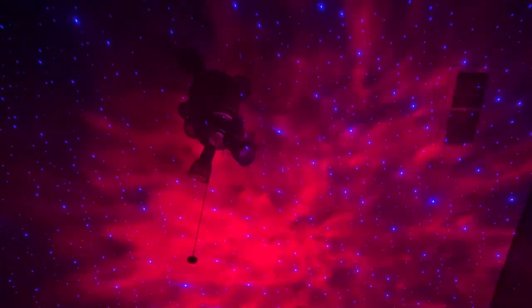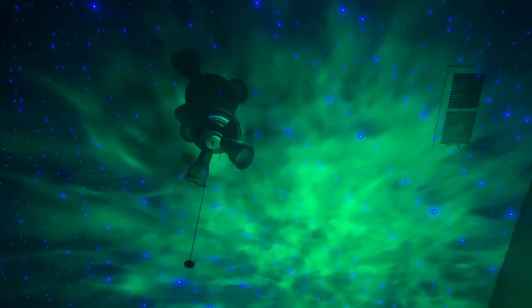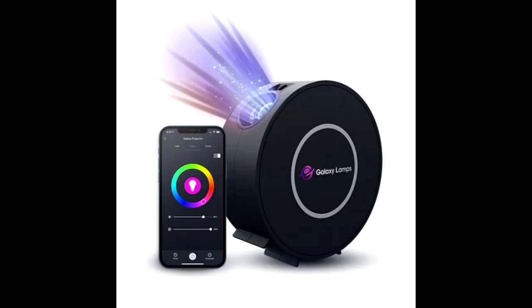So what they sent me was the Galaxy Projector Blue Edition. And don't let the name just fool you necessarily, because what it does is it displays a projection of solar systems and galaxies on surfaces. You can set it on your roof, which is what I do most commonly. You can also set it against a wall. It actually does move — there is movement.